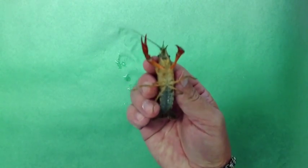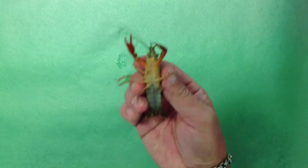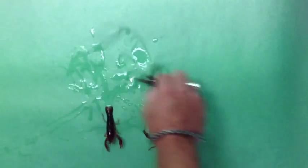You can turn it over and look at the bottom to see if it's a male or female. The female will have more swimmerettes than the male. This one is a female. Place it back down gently on the table.